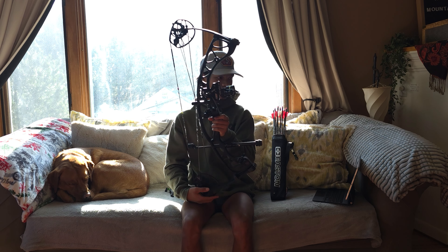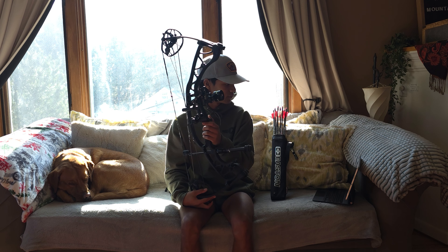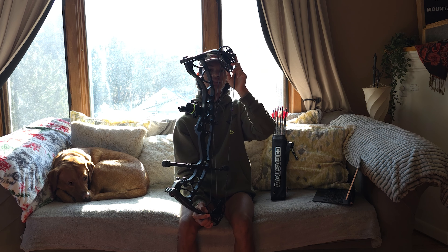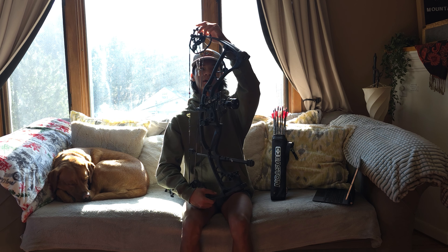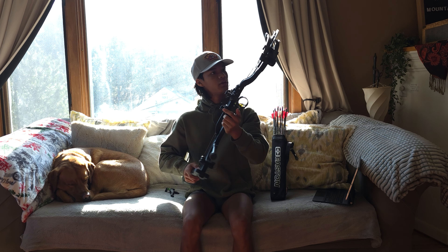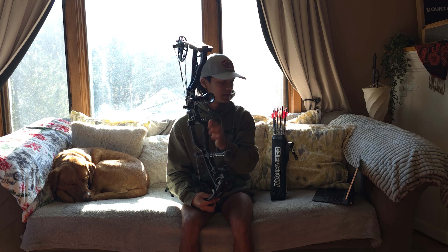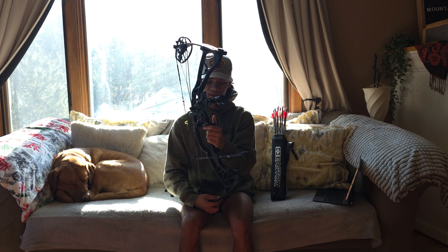I'm running it at 65 pounds — you can get 50 to 60 pounds with this bow. Brace height is 6 inches and it weighs 4 pounds. It has the new Torrex XT cams, the TXT 3TR cams, with adjustable draw length from 25 and a half to 30 inches. It's not a huge range, so just be careful with that. It's rated for around 336 feet per second.